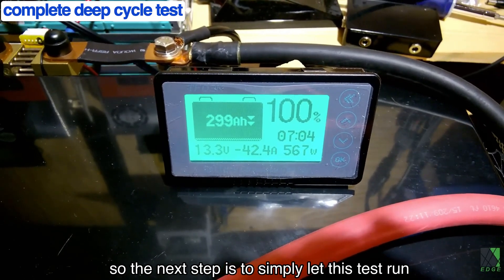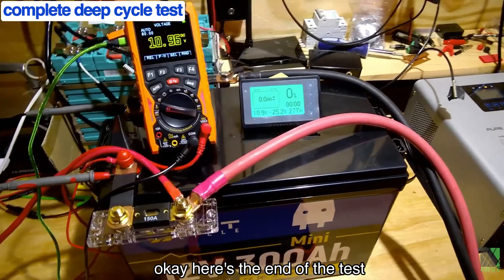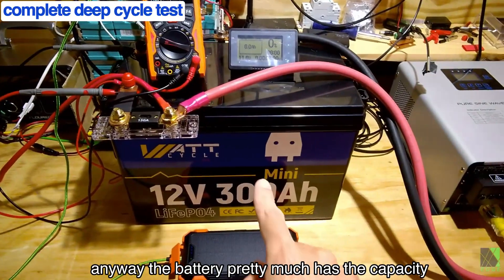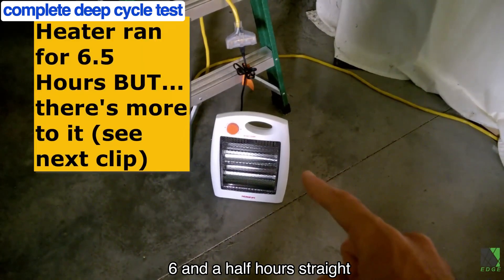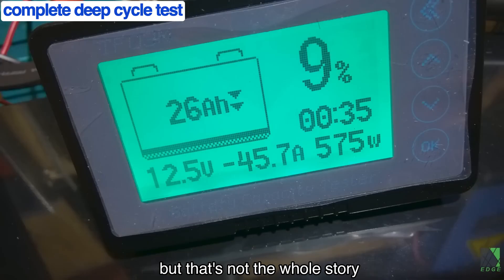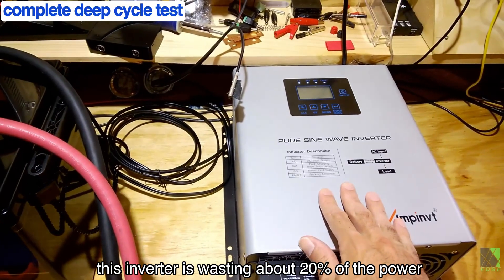The next step is just to let this test run to completion. Here's the end of the test — the battery just barely has 300 amp hours in, so I'm going to shut off my inverter. The battery pretty much has the rated capacity. It ran that heater for over 6.5 hours straight. According to my amp meter, the heater was consuming 575 watts, but that's not the whole story — this inverter is wasting about 20% of power.